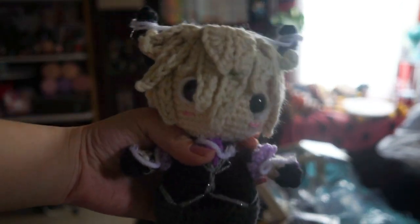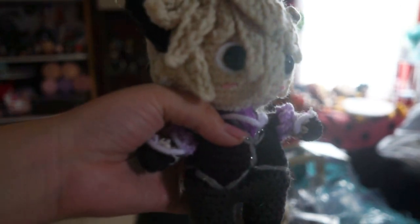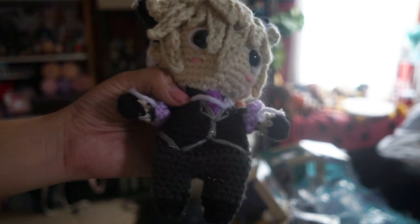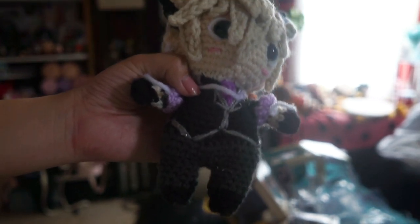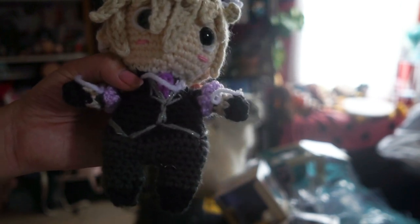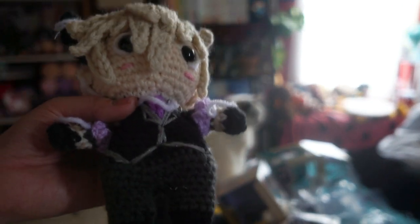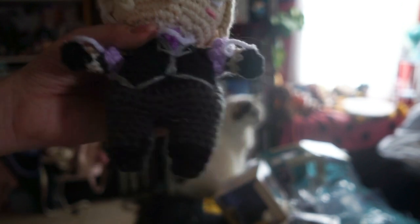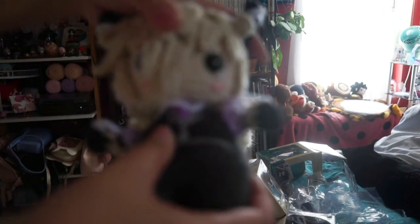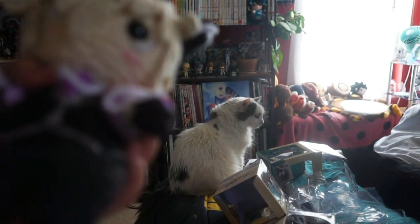Here is my Lucifer plushie — he is done. I put white string around him because I don't have chains; chains would be costly since they'd be from the jewelry section. He's supposed to be sellable so I don't want him to be too pricey. I think having white string that's similar to chains works — people who know the character will know what those strings are supposed to represent anyway. I wish his hair were a little better but I don't have different quality yarn, so overall I think he turned out pretty good.